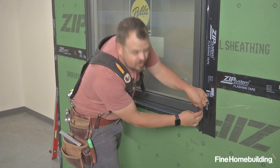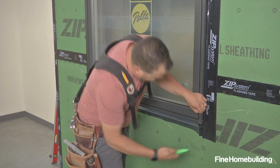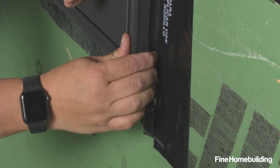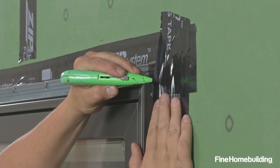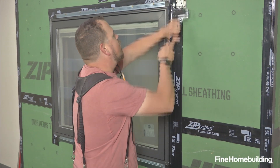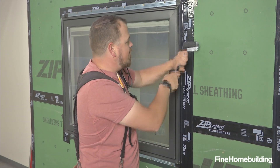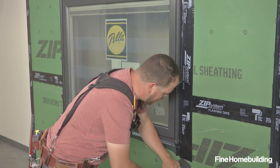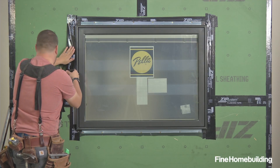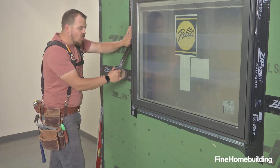Next, where the tape transitions from being on the edge of the window to needing to lay flat, I'll make a simple cut here and one at the top. I like to roll that piece of tape in and get it completely seated before I move on to the next piece of tape. That way we're ensuring that the transition from our WRB to the edge of our window is covered and is one continuous surface.